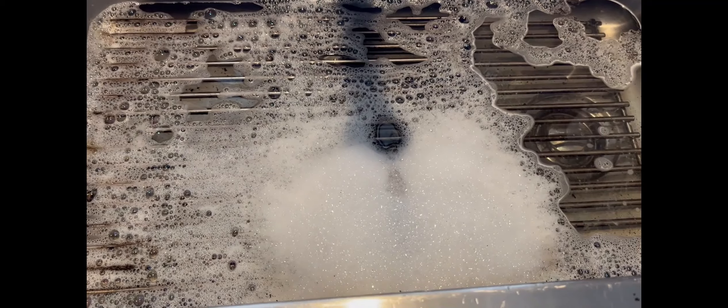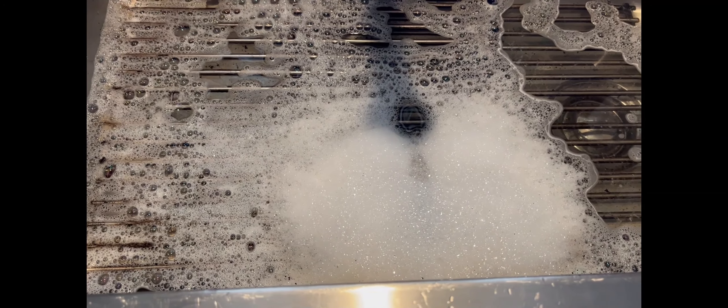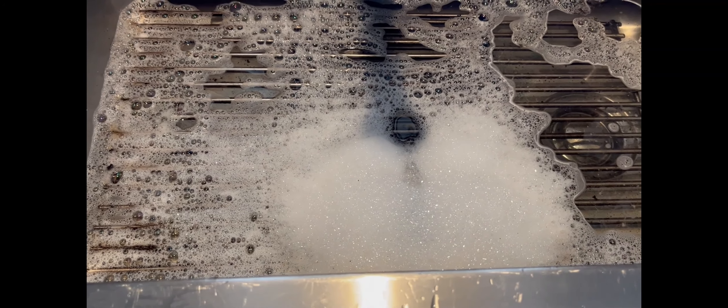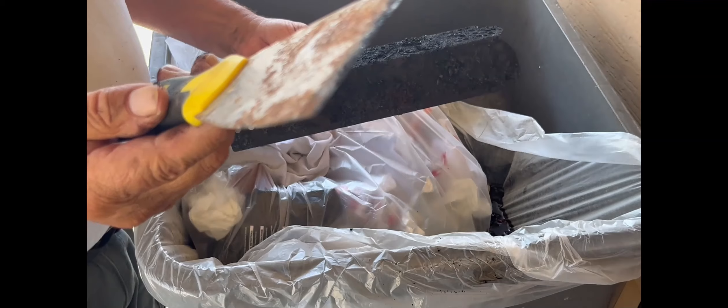Since I am going to do the rest of the barbecue, I'll just take and let the grates soak in some soapy water — real hot water, as hot as it can get — and then I'll clean all that up. The finishing touch will be to rinse them off and put them back on. I'll show you the finished product. Now let's get on with the rest of the grill.